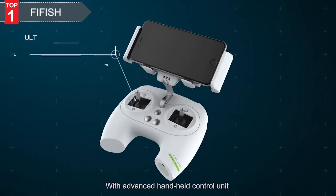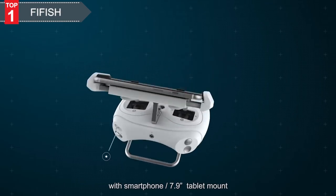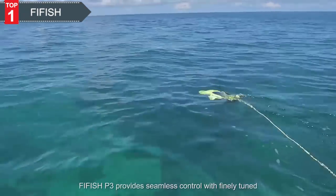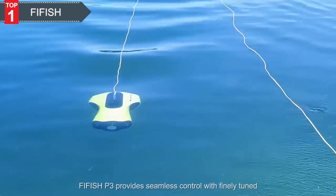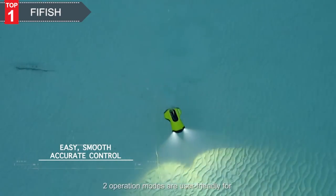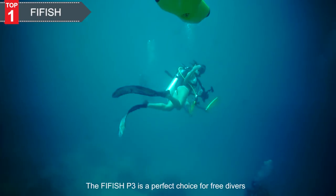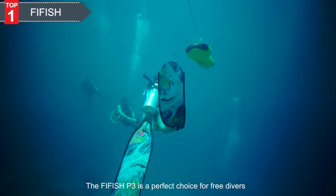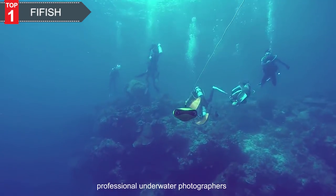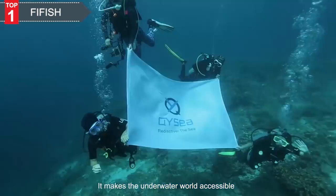With an advanced handheld control unit with smartphone and 7.9-inch tablet mount, FiveFish P3 provides seamless control with finely tuned, ultra-sensitive controls. Two operation modes are user-friendly for beginners and professionals. The FiveFish P3 is a perfect choice for freedivers, professional underwater photographers, and skilled hobbyists. It makes the underwater world accessible.